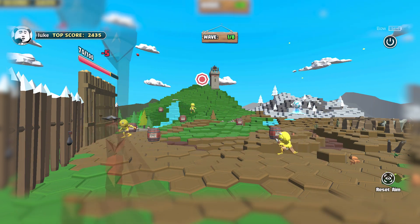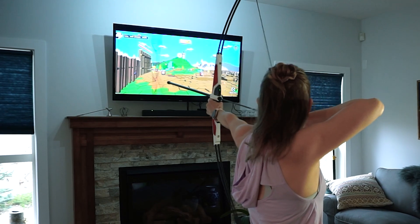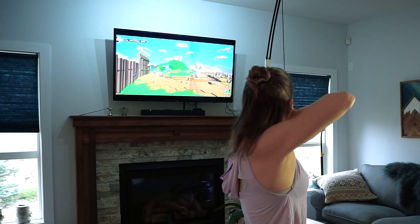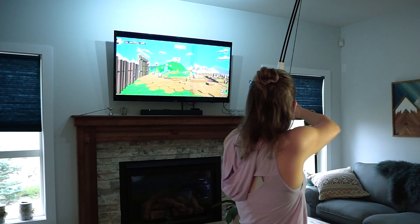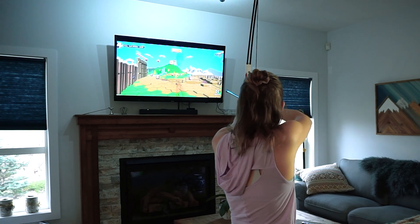Shoot down enemies in motion and depending on their level of armor you may have to shoot them multiple times. You can also get extra points by shooting the balloons released when they go down. The game gives you plenty of opportunity to fire arrows as quickly as you can draw them.